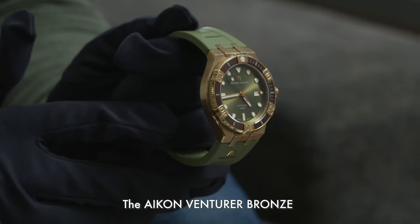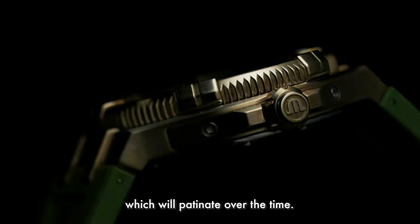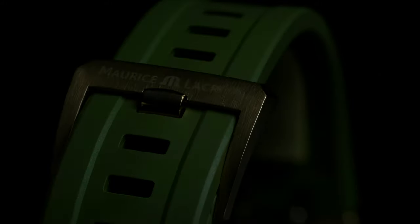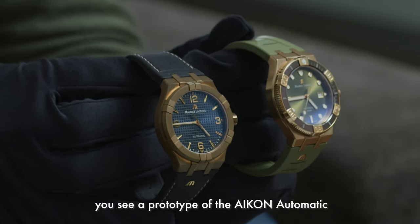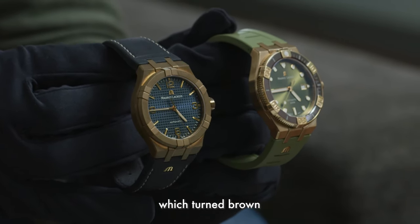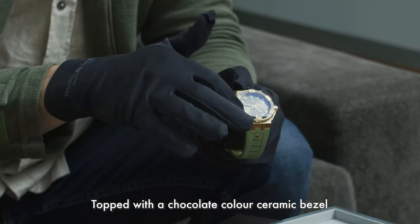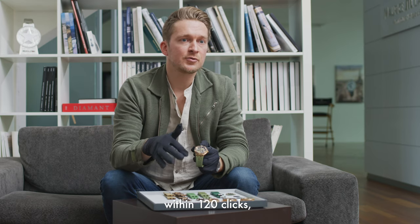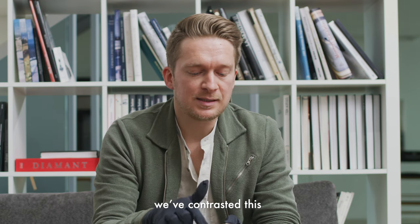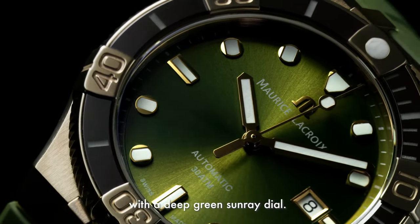The icon adventurer bronze is a 43mm case made of a special alloy which will patinate over time. As an example, here you see a prototype of the icon automatic, which turned brown after a couple of months in our stock. Topped with a chocolate color ceramic bezel, which does its full rotation within 120 clicks. We've contrasted these red-brown shades with a deep sunray green dial.